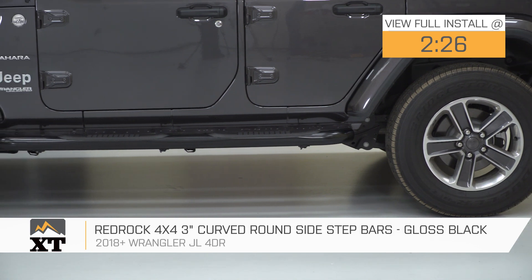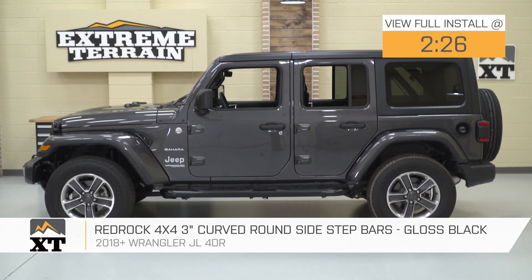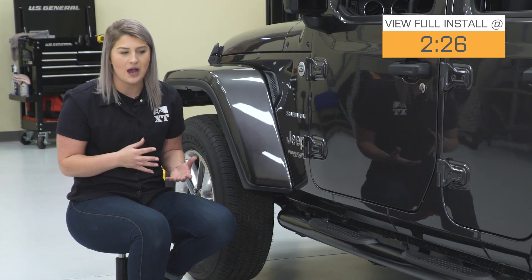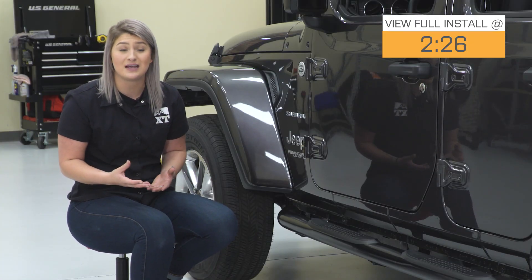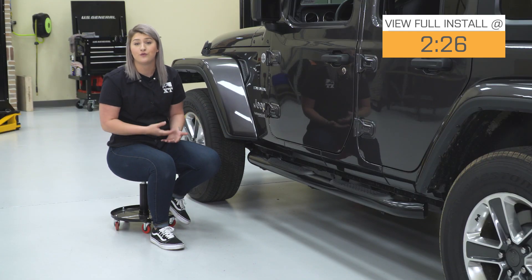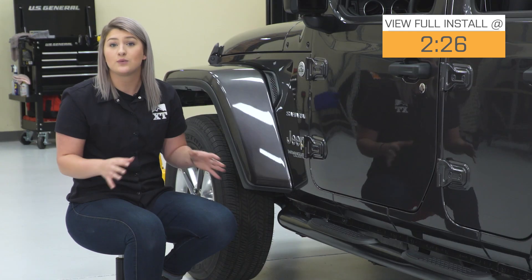So, if you currently have the factory sidesteps or you don't have sidesteps out of the factory at all in your JL and you're looking and shopping around for a pair of sidesteps, then this option by RedRock is going to be a great option to take a look at when it comes to form as well as function.